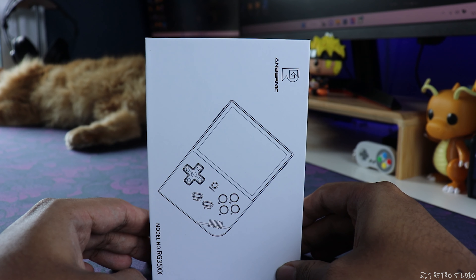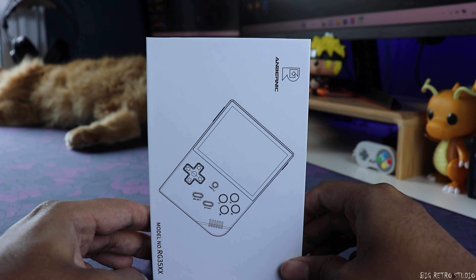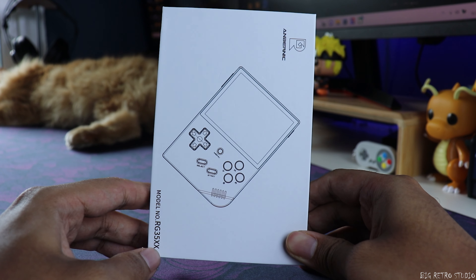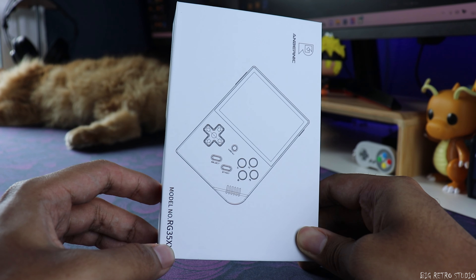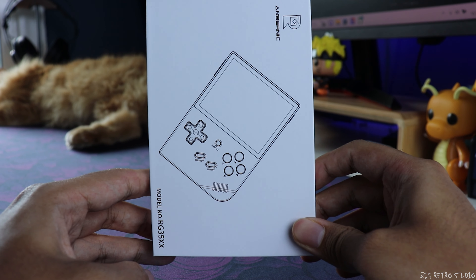Hey everybody, welcome back to the channel. This is Rohan from Big Retro Studio. As you guys must have noticed, I have changed the name of the channel — I think this name fits the channel better. Today we're gonna talk about the Anbernic model RG35XX.